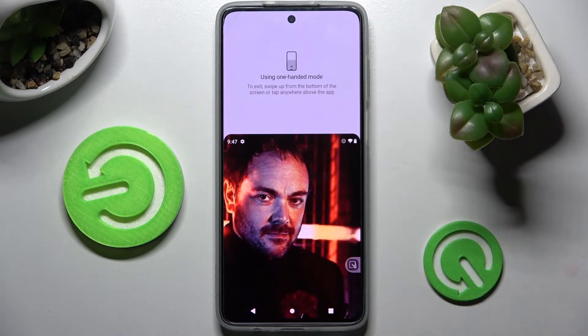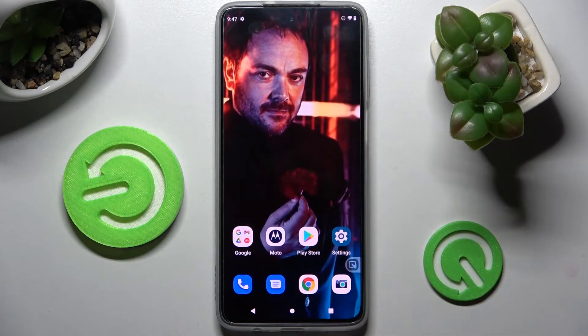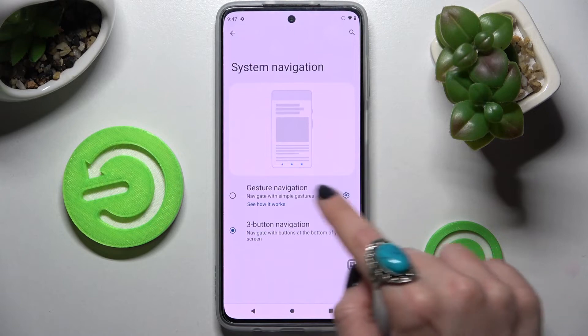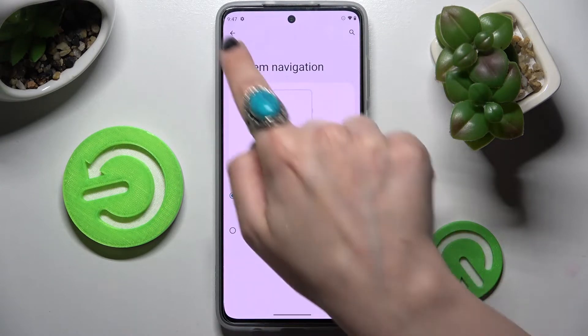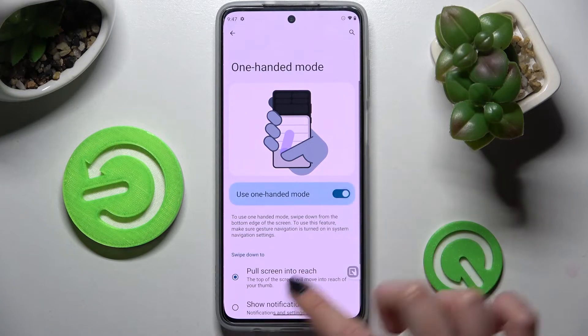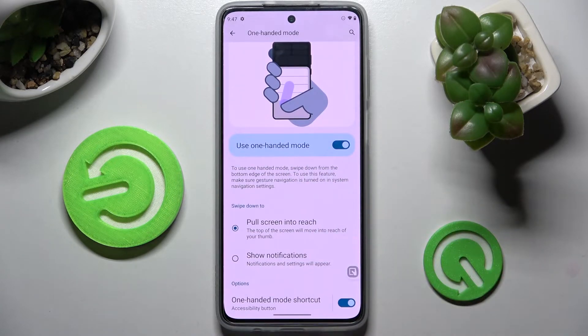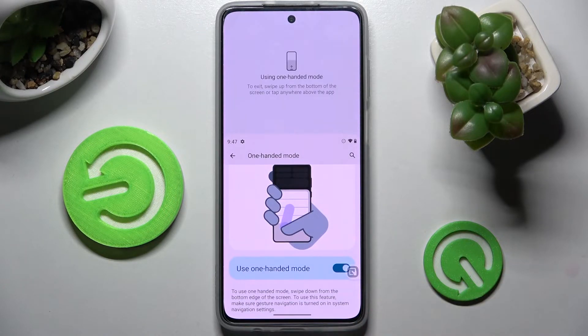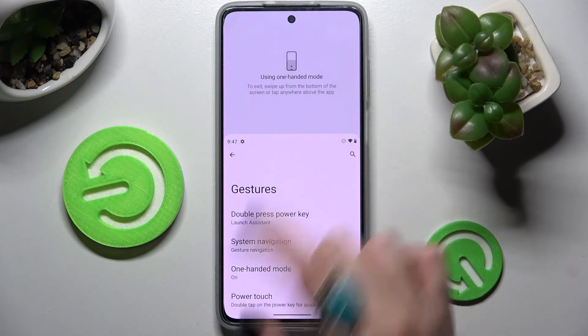If you wish to go back from it, you need to click on this area over here. If I have gesture navigation, I need to just switch mine real quick. You can click on one-handed mode and tap on this switcher instead. Then follow all of those instructions. To use one-handed mode, swipe down from the bottom of the screen. When I do that, as you can see, one-handed mode is now on.